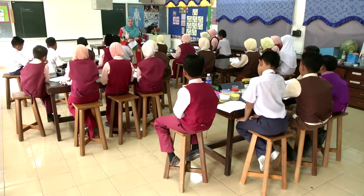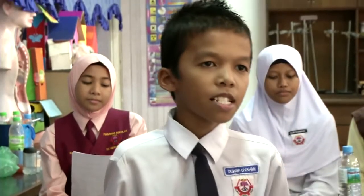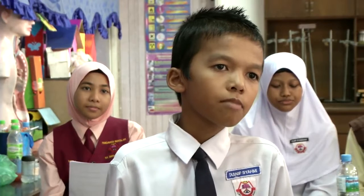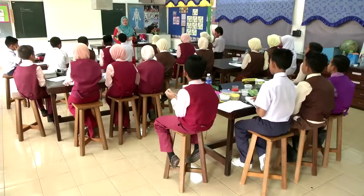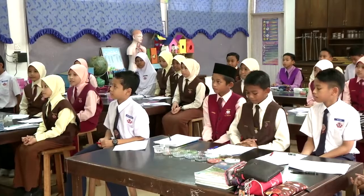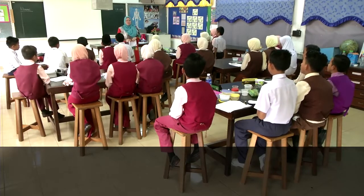Jadi, untuk hari ini sahaja untuk PMP kita hari ini. Okay, jadi kesimpulannya, kita belajar tentang: bahan berasid menukarkan kertas litmus biru ke merah, bahan beralkali menukarkan kertas litmus merah ke biru, dan bahan neutral tidak menukarkan kedua-dua kertas litmus merah atau biru. Okay, bagus. Jadi, itu sahaja untuk hari ini. Assalamualaikum warahmatullahi wabarakatuh. Waalaikum warahmatullahi wabarakatuh.